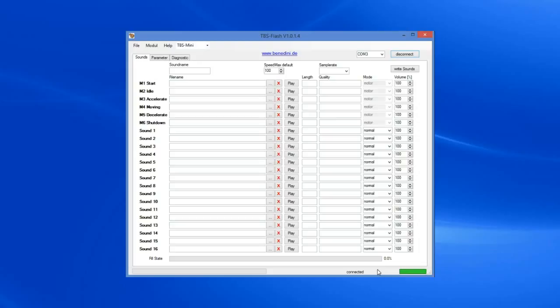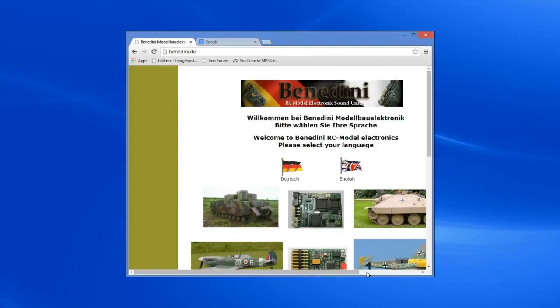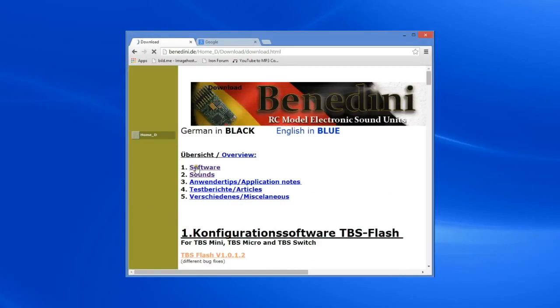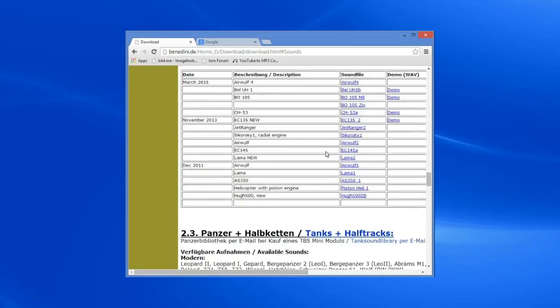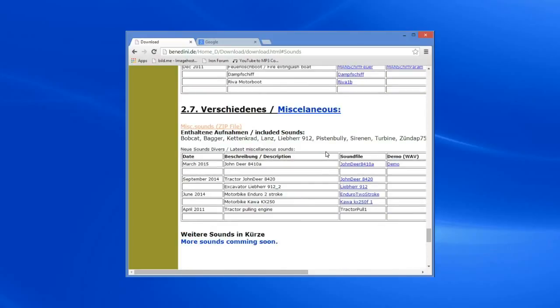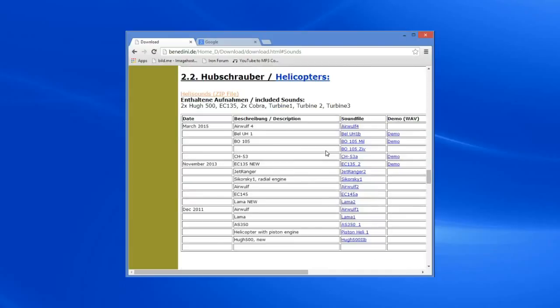Next we will add a sound set to the software. To do this we will go to benedini.de — this is the website where you get the software, the sounds, all of the card etc. So we'll go to the download section and go to sounds. We have airplanes, sound sets, helicopters, half tracks, tanks, trucks, cars, boats, and miscellaneous sound sets like tractors, excavators, motorbikes etc. So good selection.